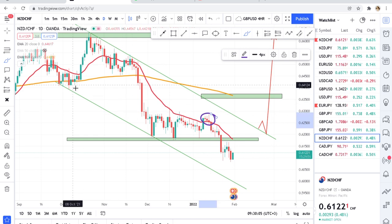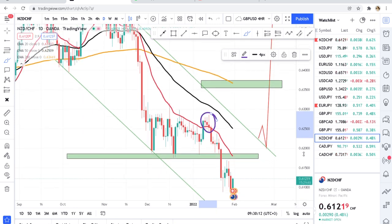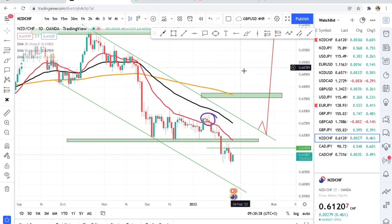Since this is a daily timeframe, if a bullish engulfing candle closes, you can enter the market and observe it at the zone. Our target will be the 50 MA and then the 200 MA. That is USDCHF — I hope guys you add this to your watchlist and comment back to tell me how you found USDCHF.